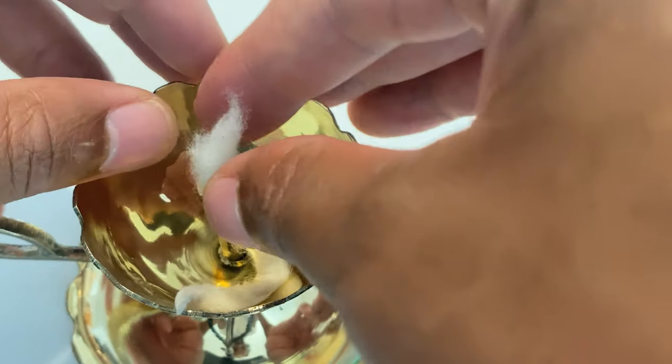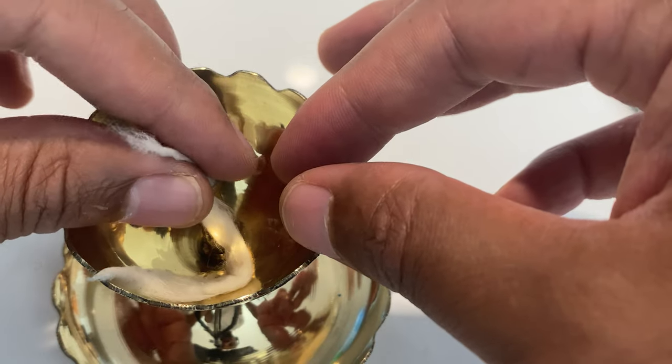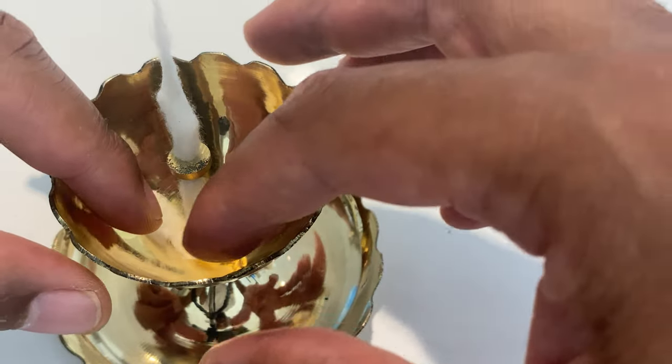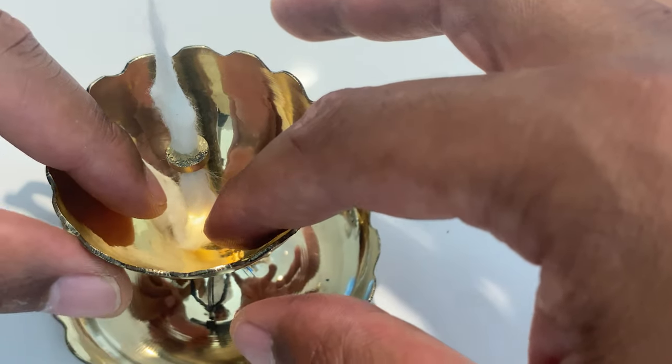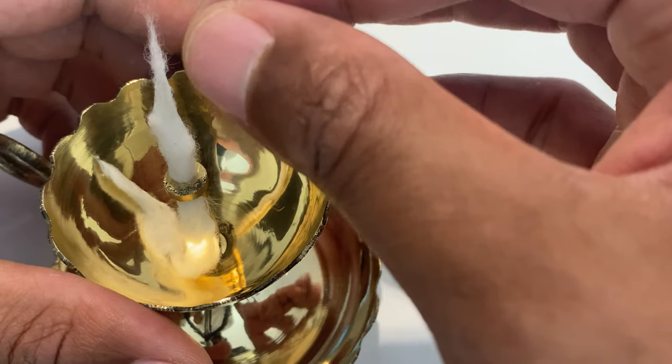Then I'm just going to simply pull it down, pull it down far enough. I like to take the top of it and twist it just a little bit, maybe pull it out a little bit. The goal is to get enough wick in here so that the oil in here can be absorbed by the dia wick and draw the oil up to the top.